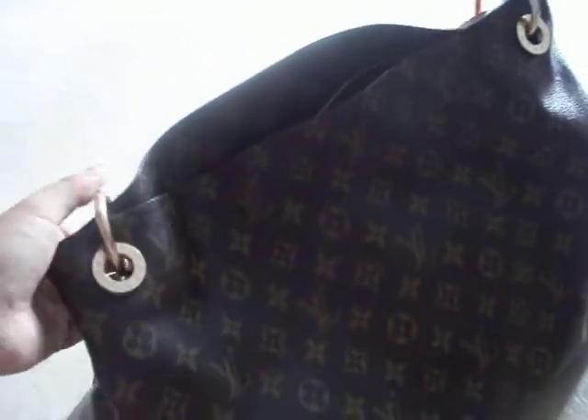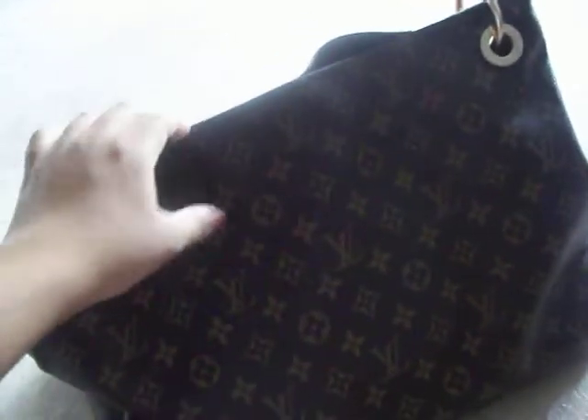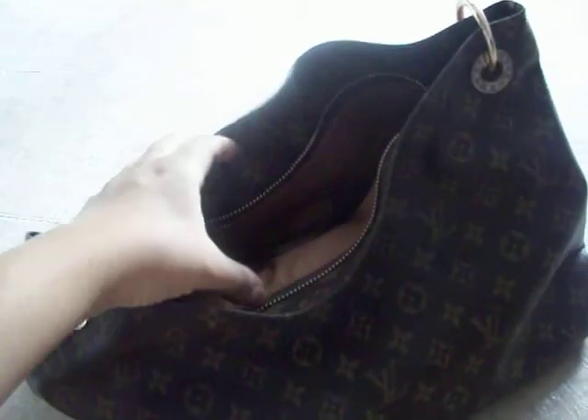The real bag — this is just a replica, and it's not like a top, top quality replica. Also notice that there is a zipper, and the real one does not have a zipper.